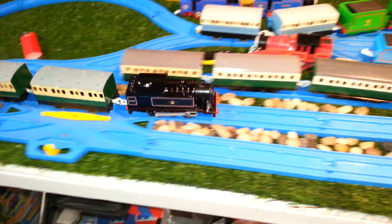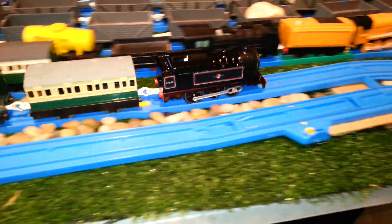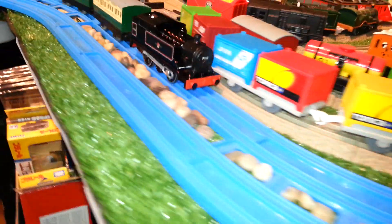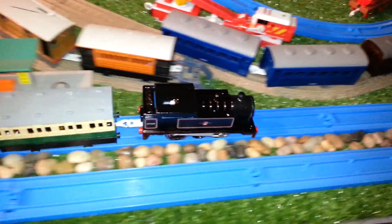What's up Youtubers, just a quick video of UCwepn's G&T, made from a 2012 Thomas.